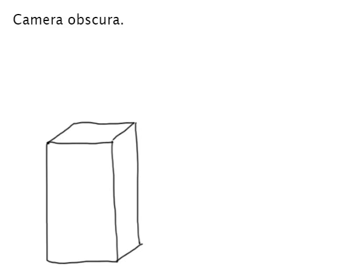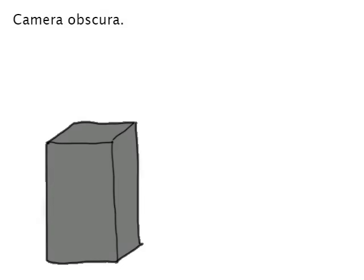Any kind of room can become a camera obscura, even a small box. First we have to make sure our box is completely dark inside. Then we'll cut a small opening to allow light to come in.